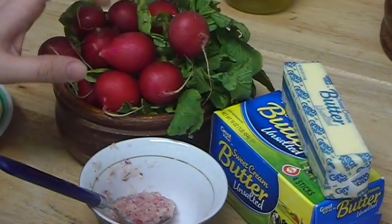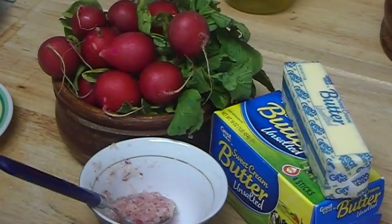Let me tell you why radish is good for skin. It contains magnesium, potassium, iron, phosphorus, and vitamins B and C.